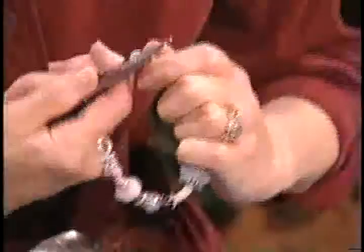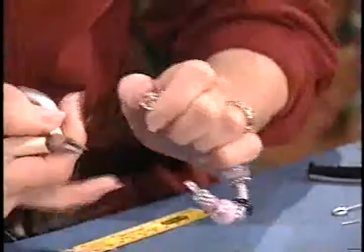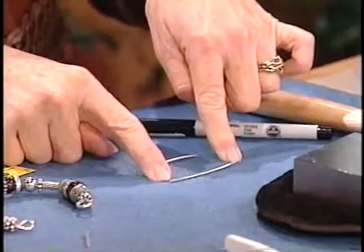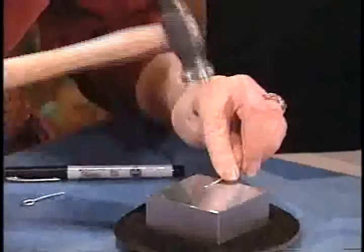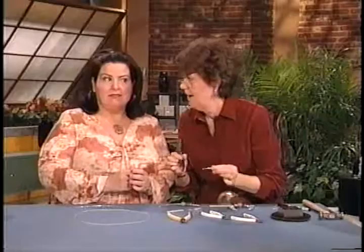Back with the round-nose pliers, you're just repeating the process you originally made. I made the loop and with the chain nose — just beautiful, Connie. So we're well on our way. The last step is to create a clasp. Here I have 2½ inches of 14-gauge wire. I'm going to take this hammer and flatten the tip just a little bit, then take my small round-nose pliers and make a little loop.